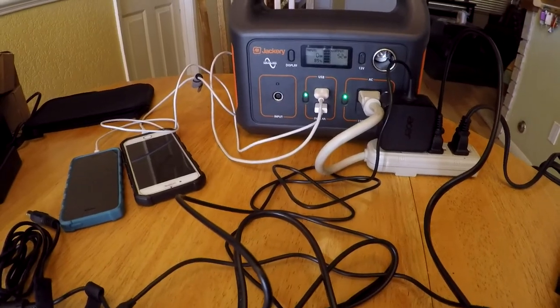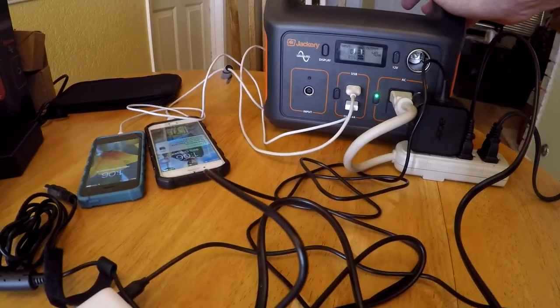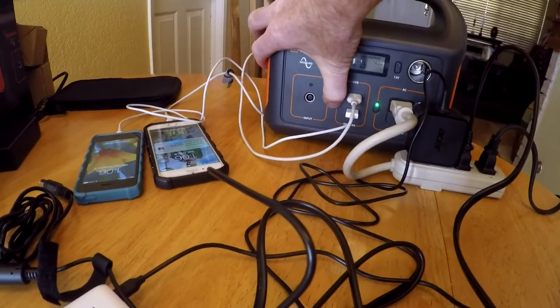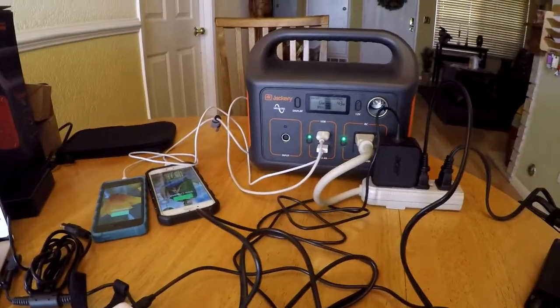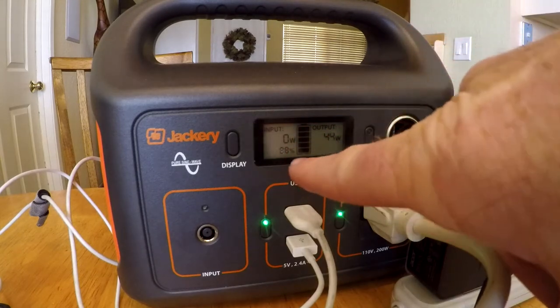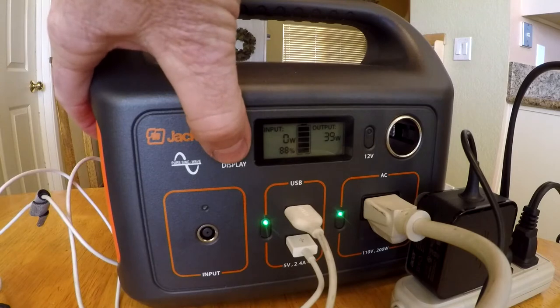Each outlet has a power activation button, so if I turned off the USB, the phones will no longer charge, or I can turn it back on and the phones will start charging. The display will show how many watts are being used, how much charge the battery has left, and can be illuminated by pressing this button.